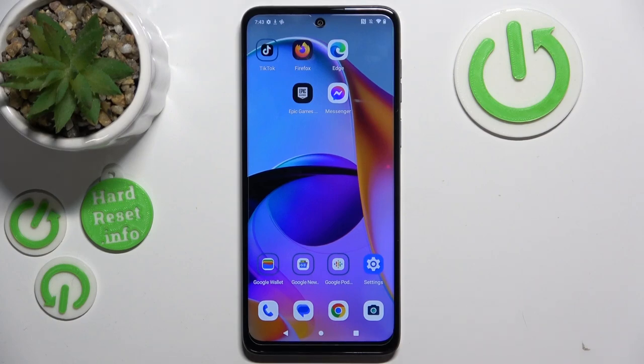Hello, in this video I will show you how to take macro photos on Motorola G54.